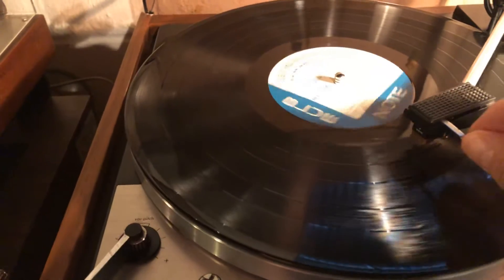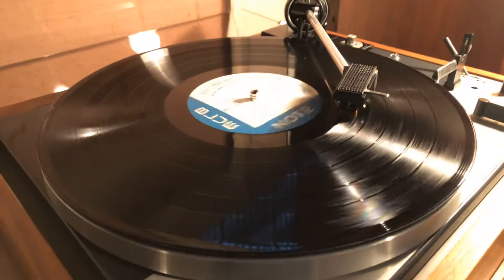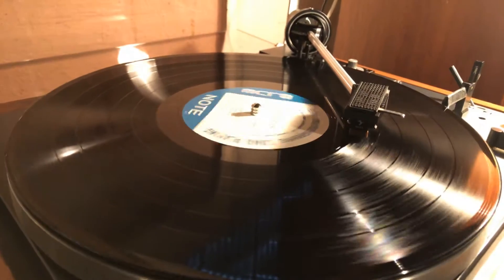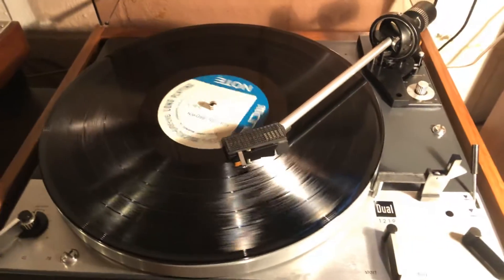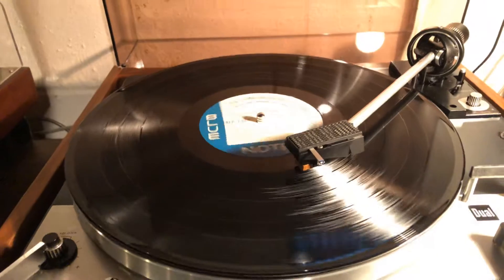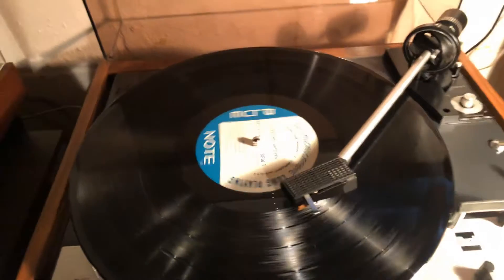Just one more on the return. It's actually in a really nice shape. The base is in nice shape. The United Audio cover is not cracked, so that's perfect.